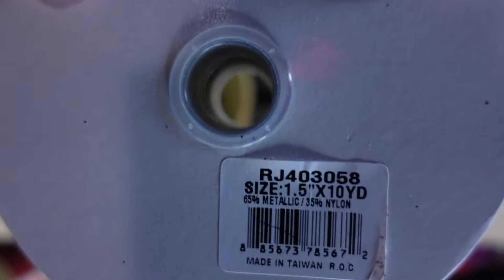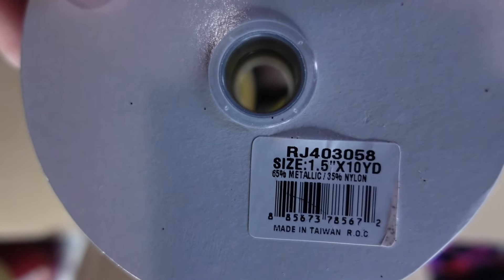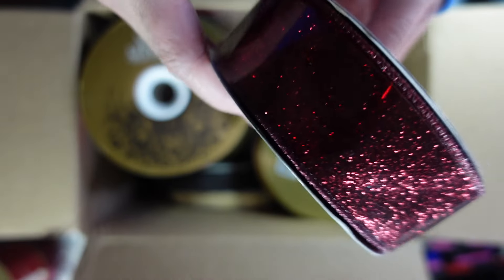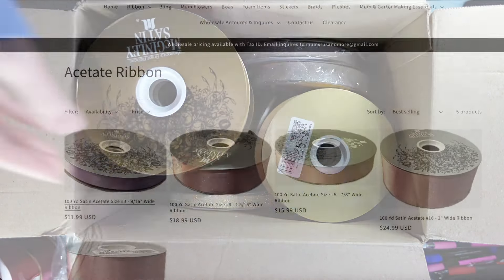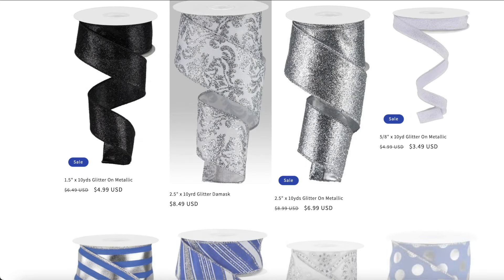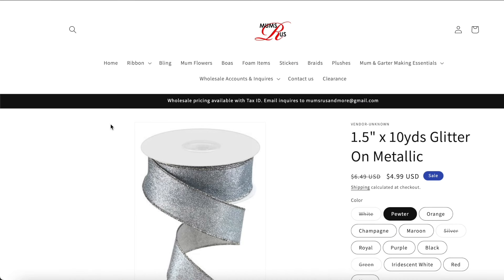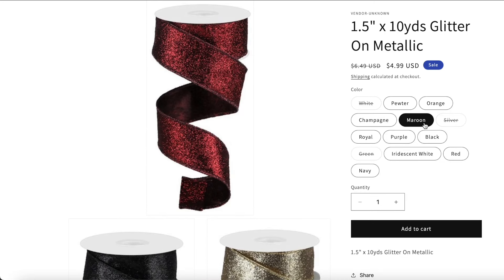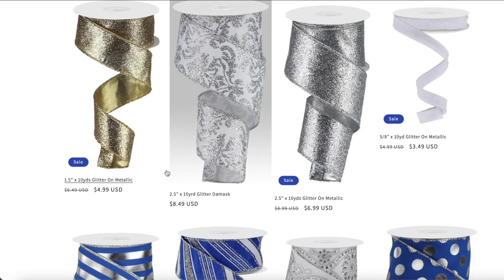I only got one decorative ribbon. Every time I order I buy some decorative ribbon, and I don't know why I hadn't gotten this burgundy or maroon before. Those of you that make maroon or burgundy mums know how hard it is to find pretty ribbons in those colors. So finding that solid glitter in maroon — so pretty, and I was so excited about that. I don't know how I missed it before because I've ordered some of that glitter ribbon.